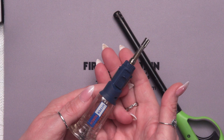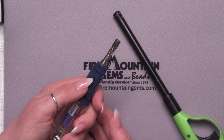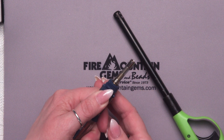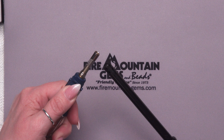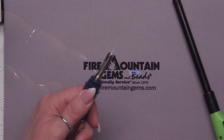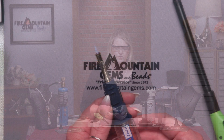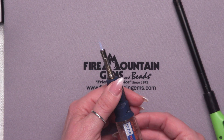To turn on this torch for the torch part of it, you're just going to push on the on button and then light it. Very simple. You've got your little flame here. The flame is very small and very directed — that's one of the real benefits of this. If you want to do something small, like soldering a jump ring, you're going to get your heat right in the place where you want it. To turn it off, you just flip the switch off.